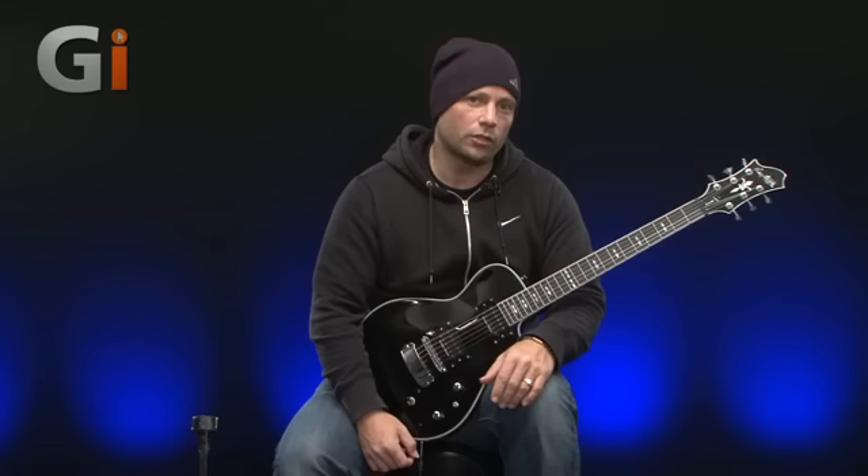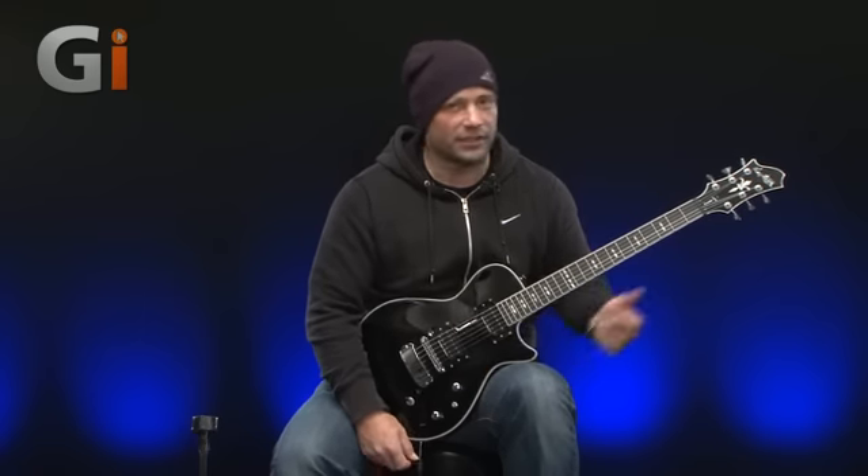Hi there guys, Rick Graham here back again with another review for Guitar Interactive magazine. Today I'm going to be reviewing some pickups — they are Seymour Duncan Black Winter pickups and we've had them installed in our Hagstrom test guitar here.